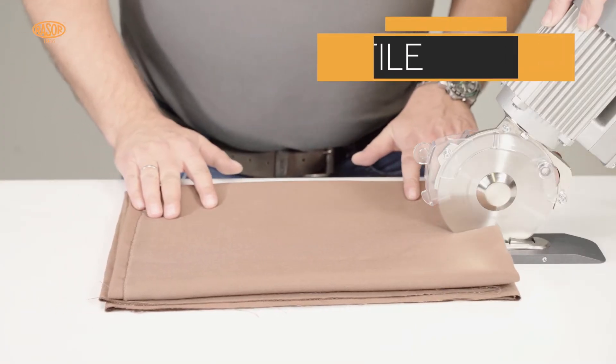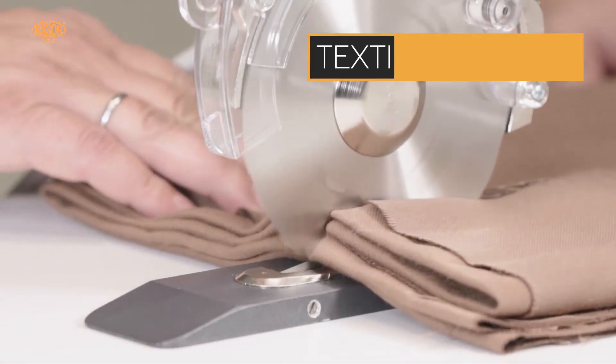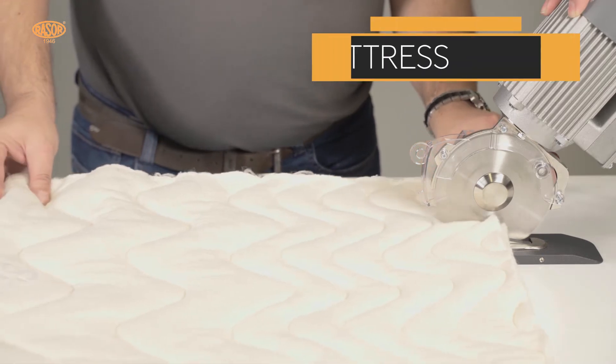The heavy-duty three-phase industrial motor, in combination with extra strong steel brass gears, warrants low maintenance and long durability.